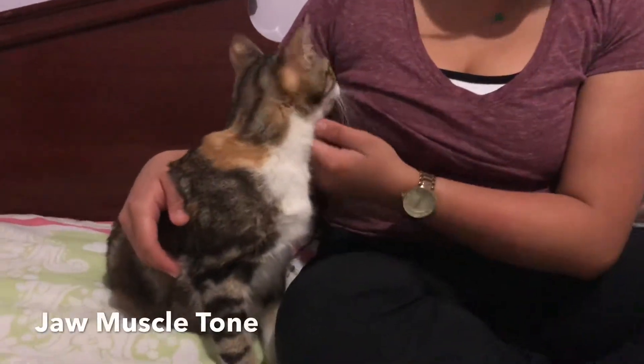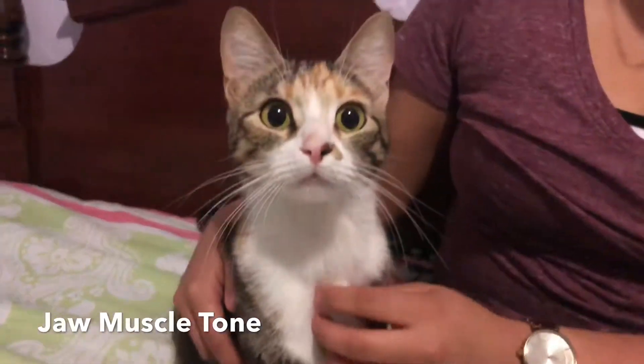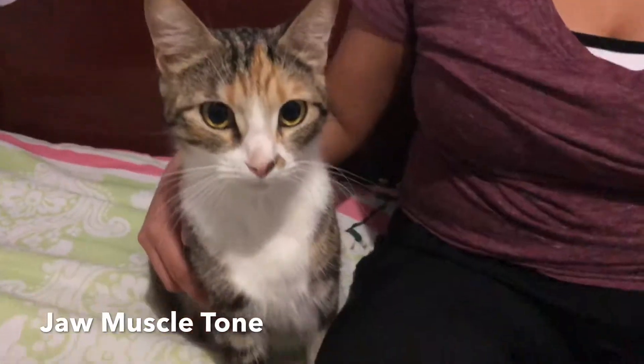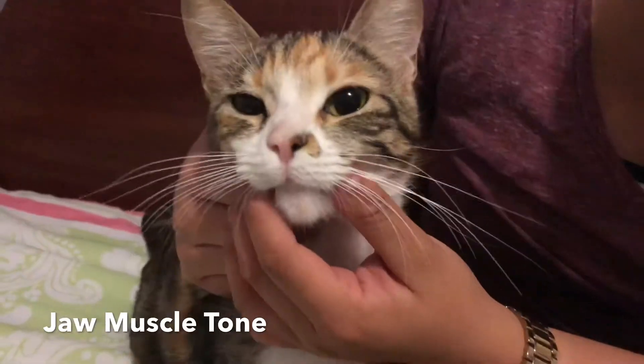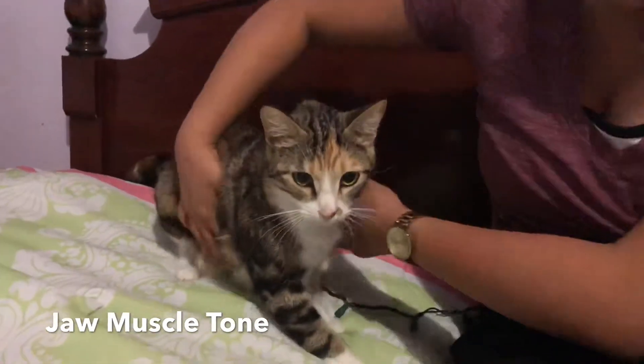For this exercise, we're going to be testing for Yuki's muscle tone in her jaw. What's going to happen is that I'll be trying to open her jaw as wide as I can, and she should be able to resist. I'm going to try to open it. With her jaw muscle tone, it's pretty normal.